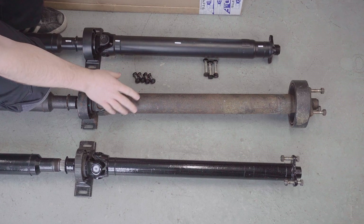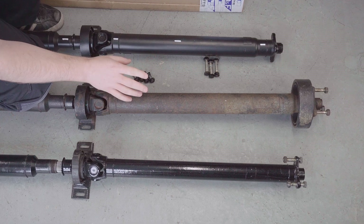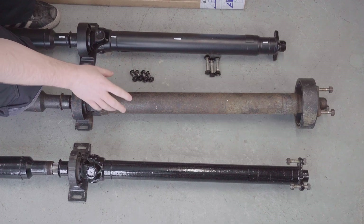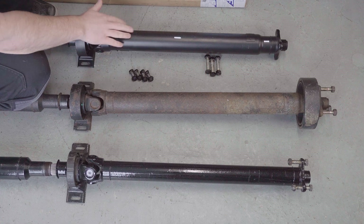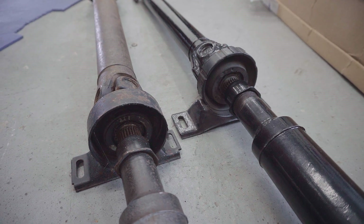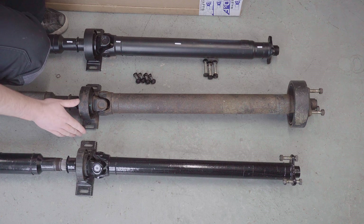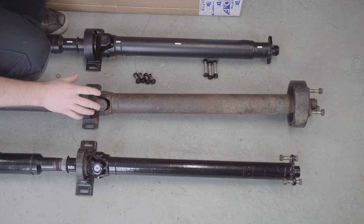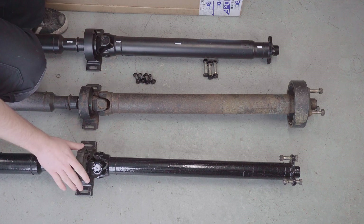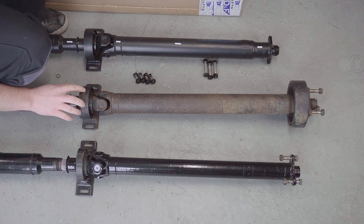Interestingly the gearbox halves of these prop shafts vary in thickness as well as length. There are differences between the facelift and the pre-facelift, but from my research thicker isn't necessarily better - they switched to a thinner walled tube which is why they made the diameter larger on the facelift ones. It's also worth noting that the centre bearings vary between facelift and pre-facelift cars. The mounting points under the car are different so you need the correct centre bearing for your chassis. This is a 1990 facelift car so the centre bearing fitted to the pre-facelift one would not work - I'd need a facelift one like these two.